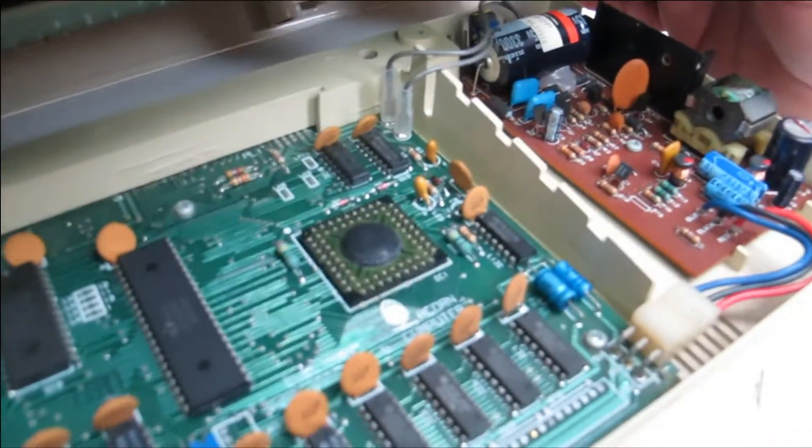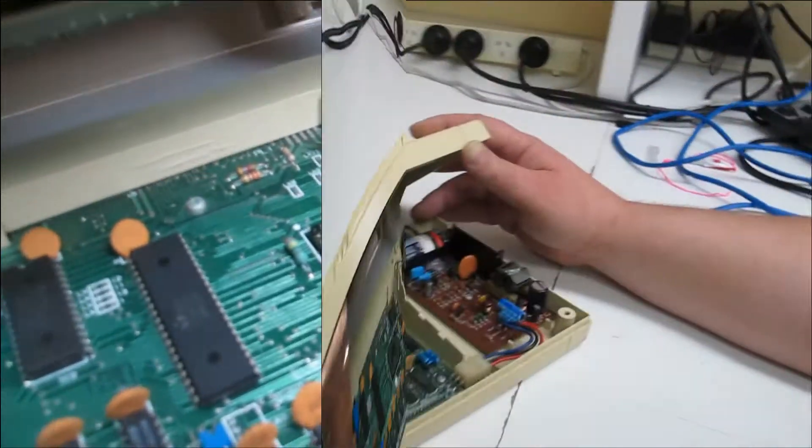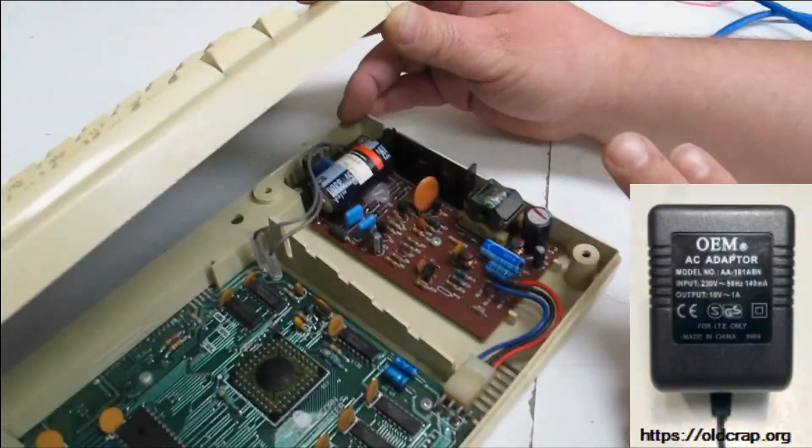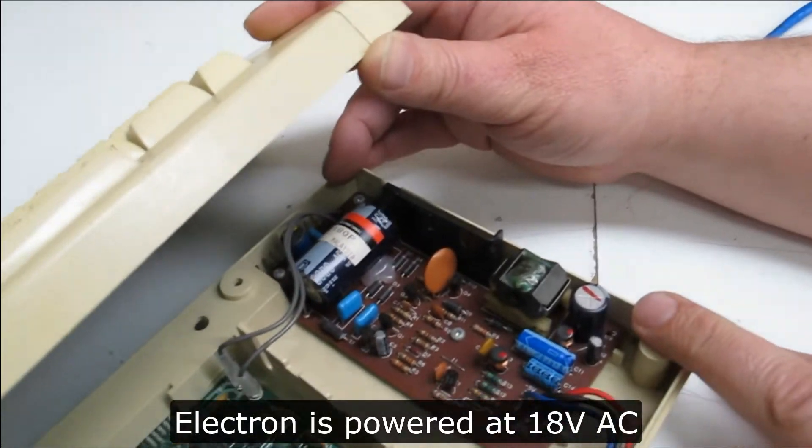Since it's not socketed, to upgrade it you'd need to put a socket in if there was a ROM upgrade. And yeah, that PSU is so nice and simple, but you already need to use an adapter — I think it's 19 volts.